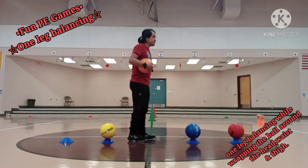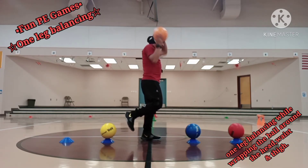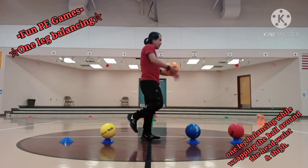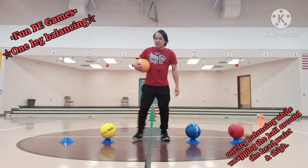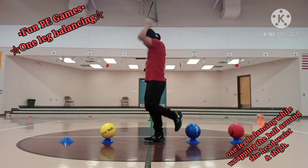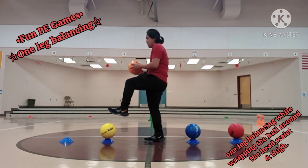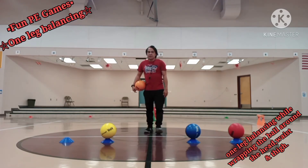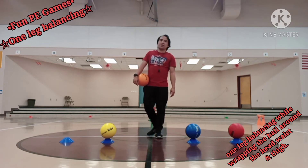Let's proceed to level two. I'm going to face my right side. Wrapping around my head doing one leg balancing — one, two, three, four, five. Wrapping around my waist — one, two, three, four, five. Wrapping around my thigh — one, two, three, four, five. This time using my left leg, facing my back. Wrapping around my head — one, two, three, four, five. Around my waist — one, two, three, four, five. Around my thigh — one, two, three, four, five. We're done with fun PE game — wrapping the ball around head, waist, and thigh.